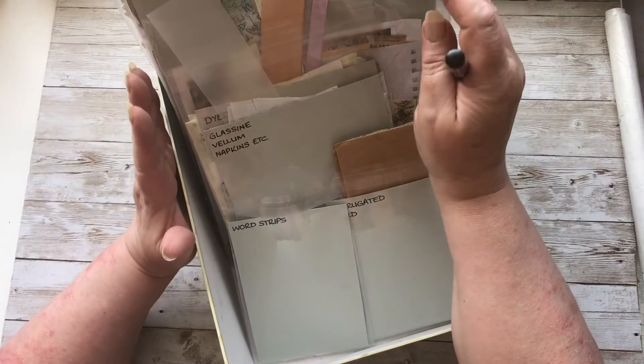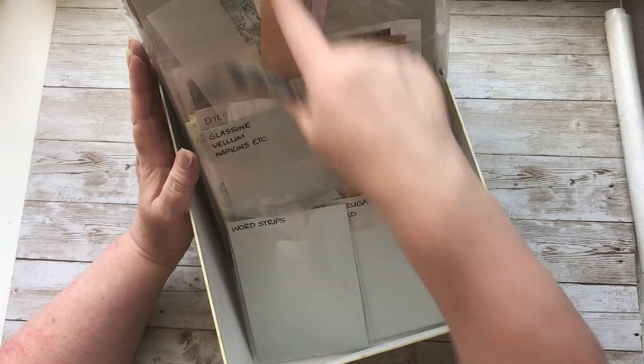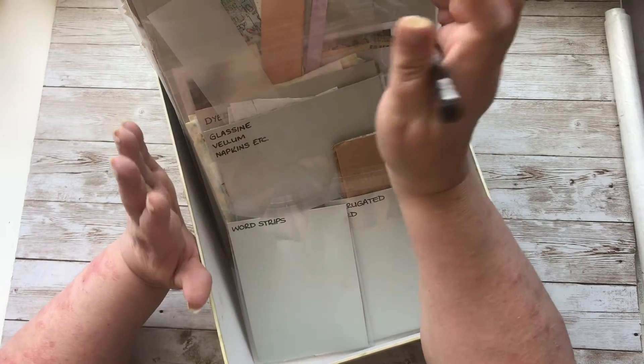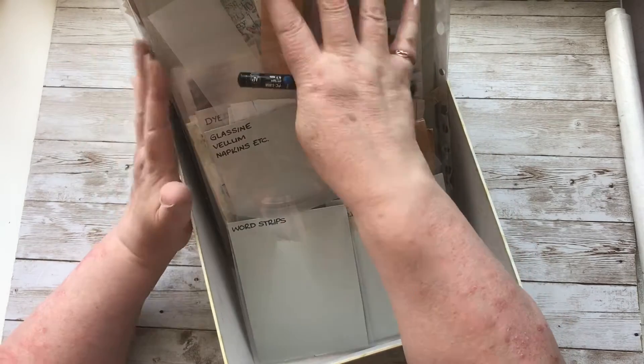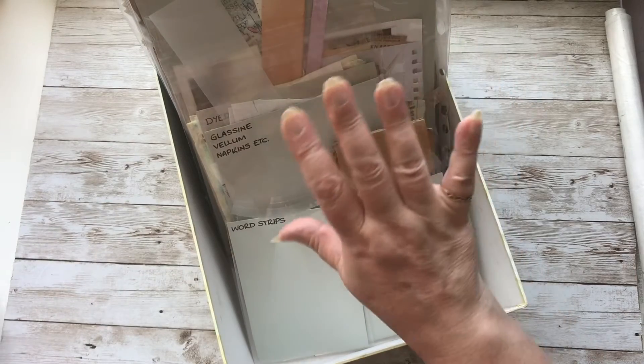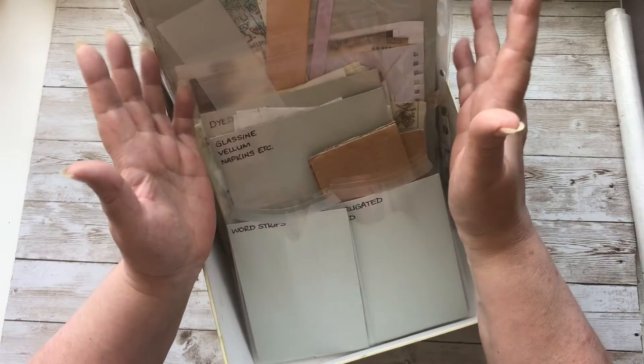Because I want to make a series of embellishments and I want to force myself to use these, I don't want to have to go anywhere else in my scrap room — I want to use these papers up so that I can get rid of them, because otherwise you just end up building more and more and more scraps.